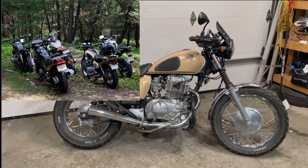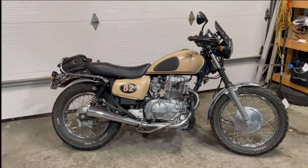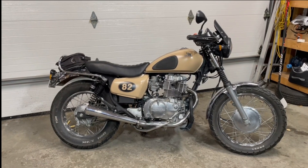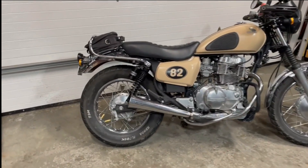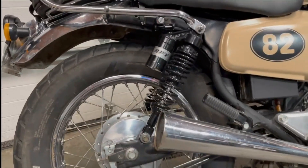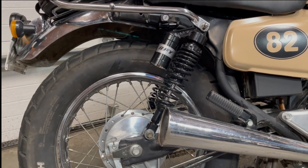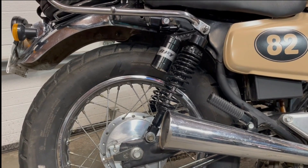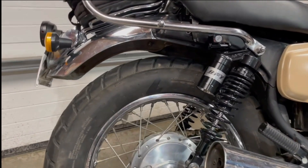Check those out, but I thought this video would be all about some of the things I did just before that trip and some of the things I've done after, after learning and spending four days on this bike. The first big thing: the shock. I did get new shocks — these RFY shocks. They're not that expensive, about 130 bucks, but I did have to modify them to put them in.